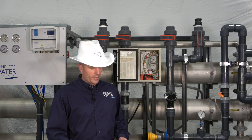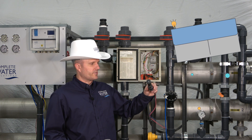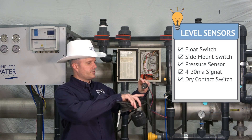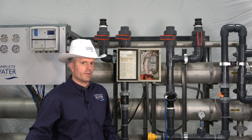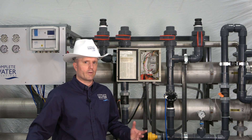The next area you may want to look at is your level sensor. You may have different types of level sensors on your RO system. This one is just a standard up and down switch — you can check the continuity off your wires. Here's another drop and float. You may even have an electronic 4 to 20 milliamp signal, so you may want to check those things to see where you're at.